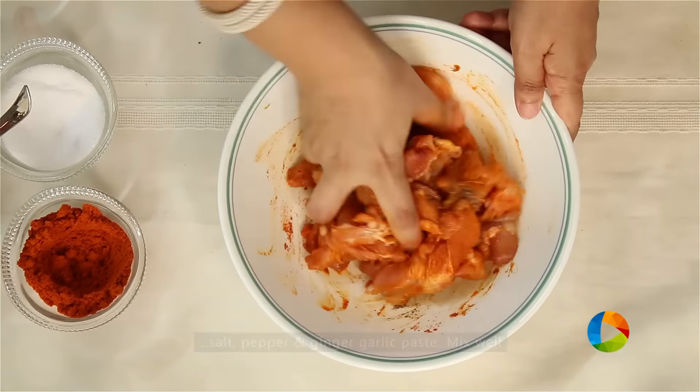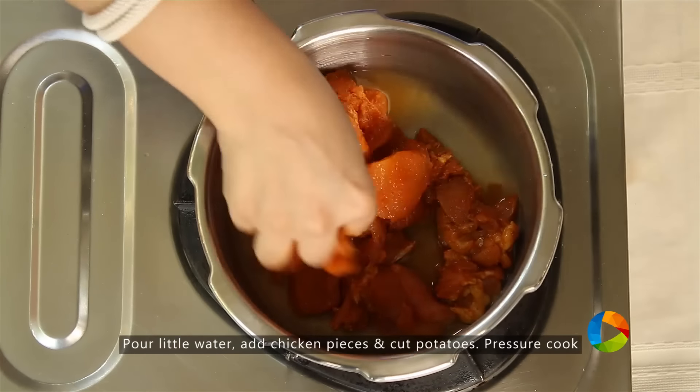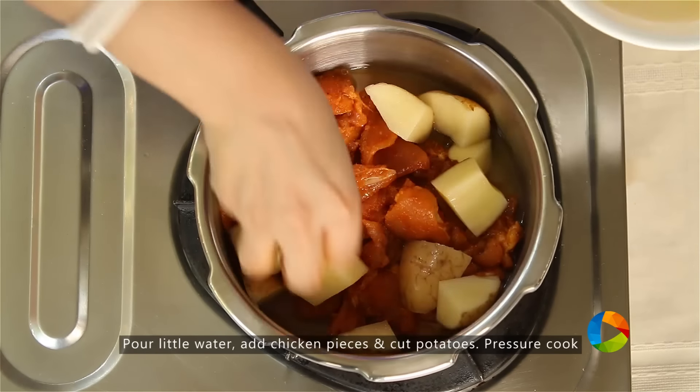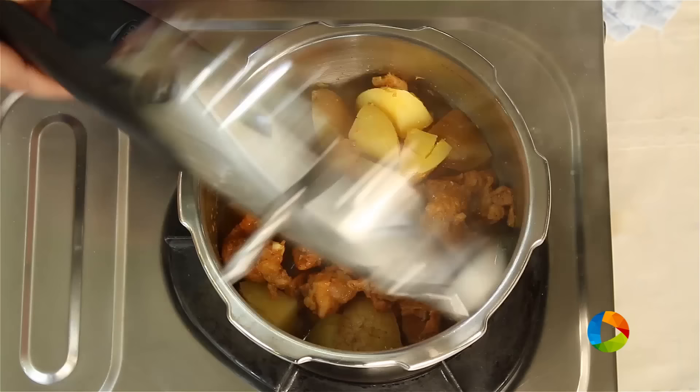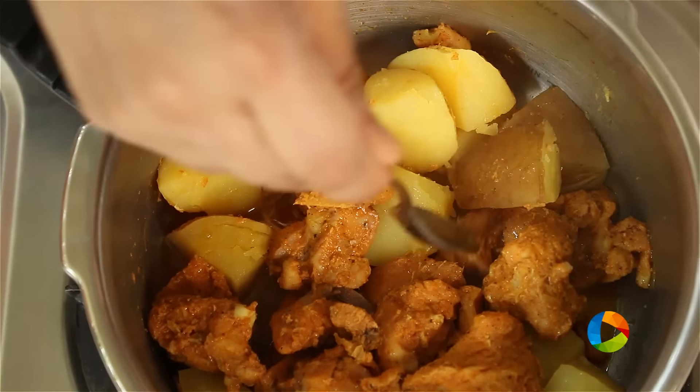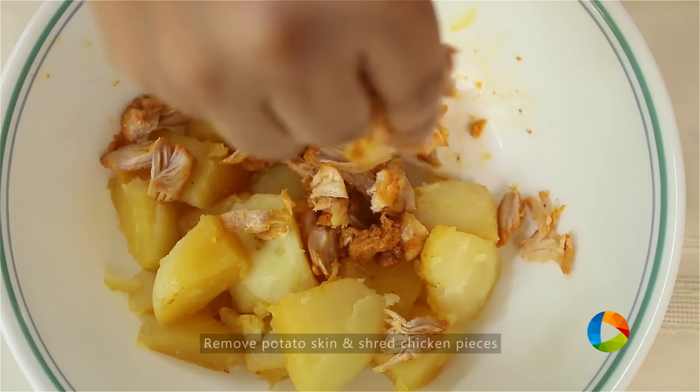Just mix everything. Add a little water and pressure cook the chicken pieces along with cut potatoes. You can see the chicken and potatoes are cooked. Remove the skin from the potatoes and shred the chicken into small pieces.